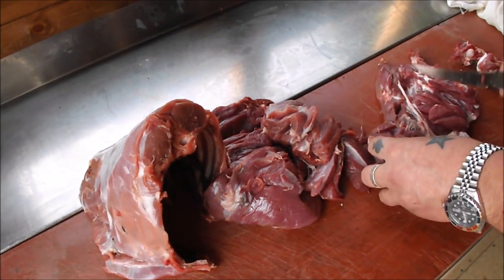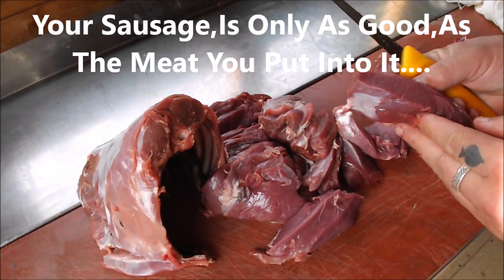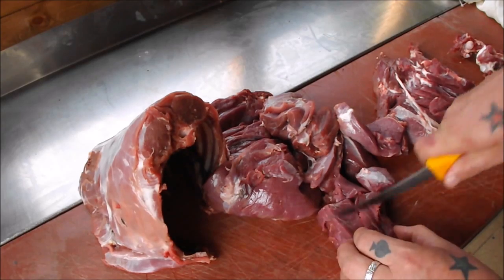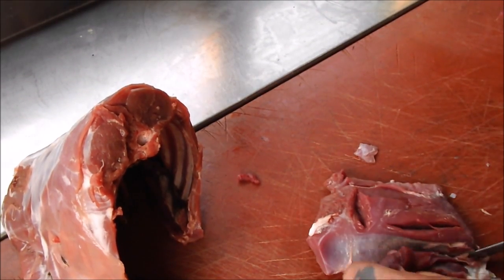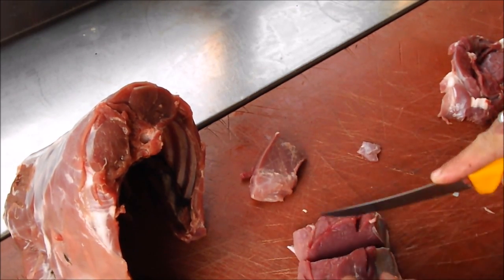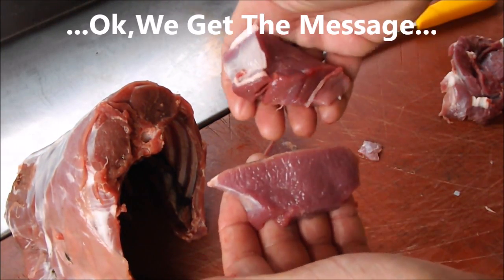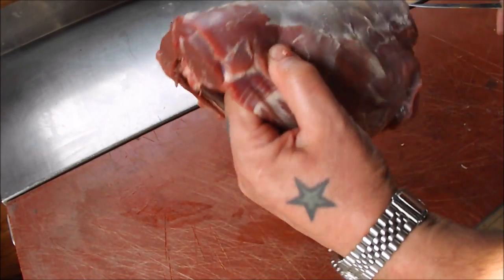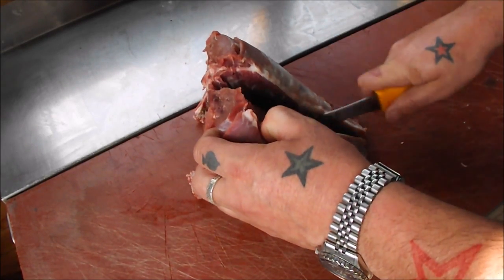Nothing fancy — just break it down. I mean, it's lovely meat. Just look at it — it is the food of kings. That's just like the finest steak. I've cut loads of these up and I'll still get a thrill — stunning, stunning meat. I was going to do something really nice with this loin, but obviously because that front end was shot, we'll sacrifice it and just make the sausage better.